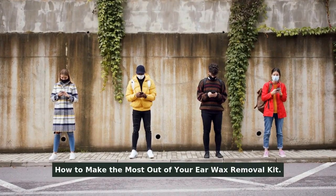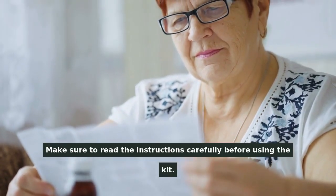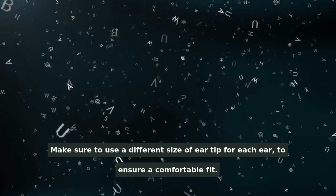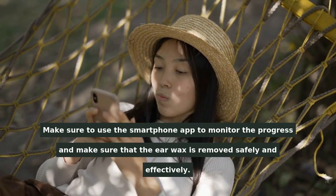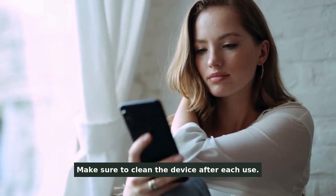How to make the most out of your earwax removal kit. Make sure to read the instructions carefully before using the kit. Make sure to use a different size of ear tip for each ear to ensure a comfortable fit. Make sure to use the smartphone app to monitor the progress and make sure that the earwax is removed safely and effectively. Make sure to clean the device after each use.